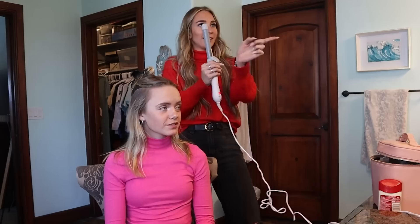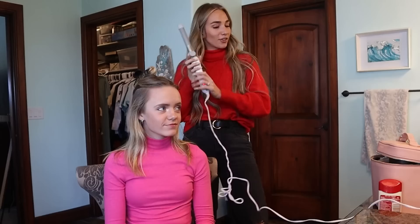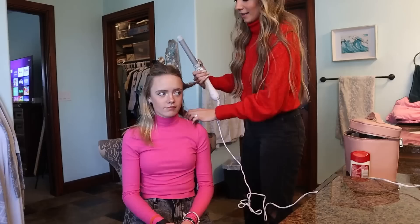Something you want to do for curling your hair is always curl away from your face. Each curl on the left side you curl going left from your face, and on the right side you curl going right from your face. That is our number one rule of curling.